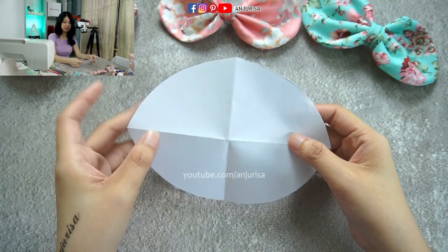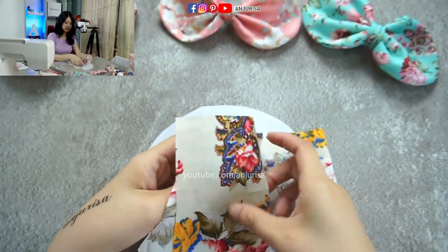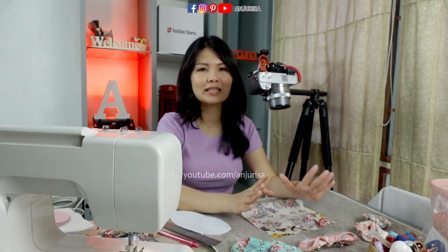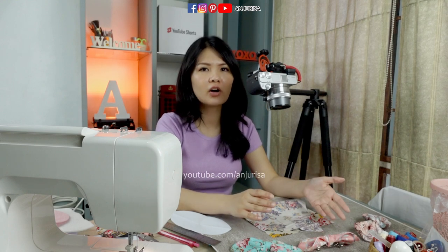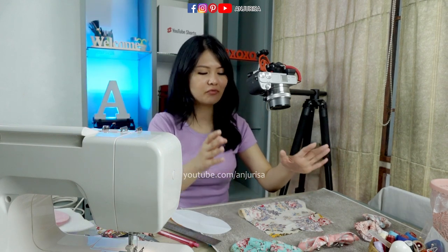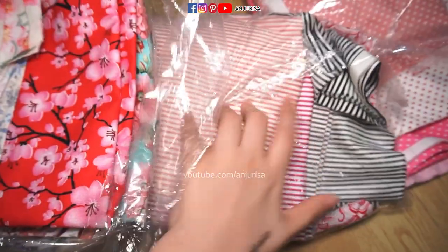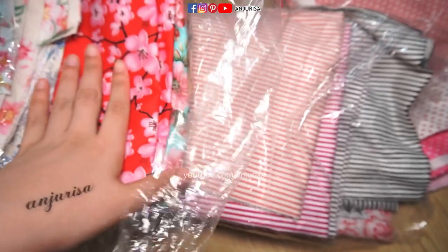Next is to prepare the fabric. I am using a scrap fabric, and for a beginner I always recommend you to use cotton fabric. I have tried to sew chiffon and organza — it's the hardest fabric to sew. Even satin I would say is slightly difficult. So for a beginner, always use cotton fabric, because there are so many patterns to choose from — whether you want flower pattern, stripe pattern, or polka dot pattern. There are so many options.